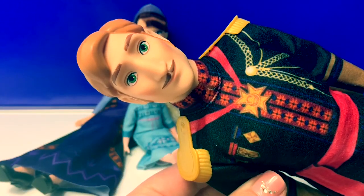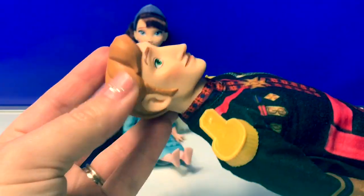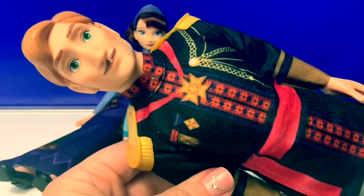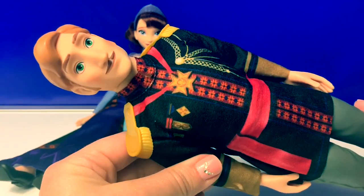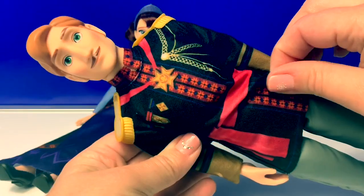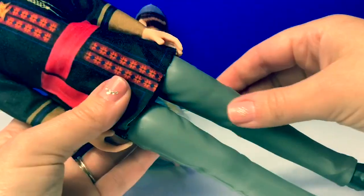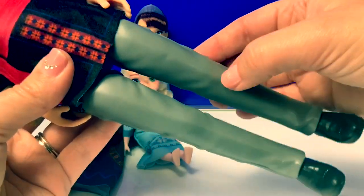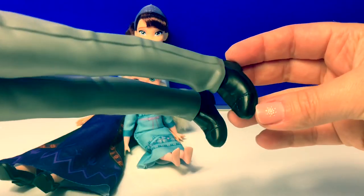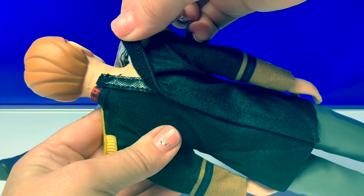Here is King Agnar. He has a mustache and light brown hair. His hair is plastic. His uniform is black and red, and here on his shoulders this is also plastic. The material on his shirt is the same as Queen Iduna's dress. His pants are gray but they're plastic, and he's wearing some classic black shoes. His shirt does come off with Velcro.